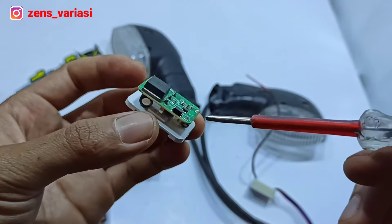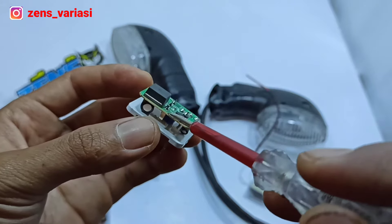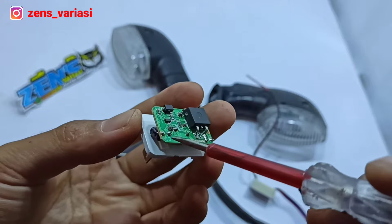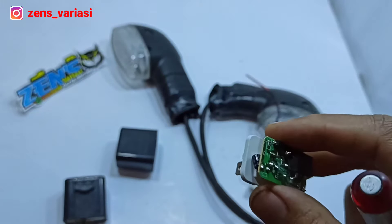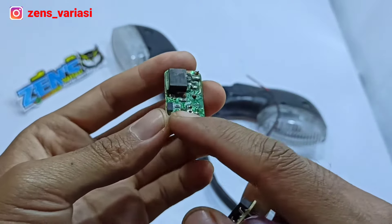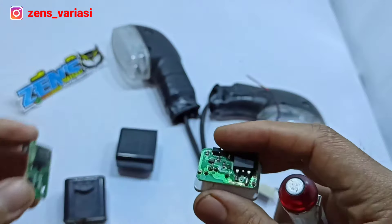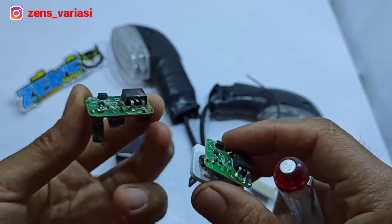To remove it, we desolder the tin solder on one side, then the other. We try to remove it using the soldering iron. Once removed, the PCB looks like this. If we want the fast blink again later, we just reinstall it. Save the PCB so we can return to the standard fast-blink setting.